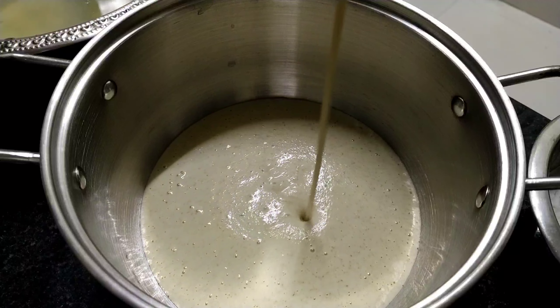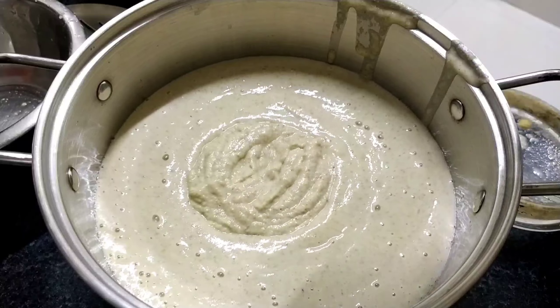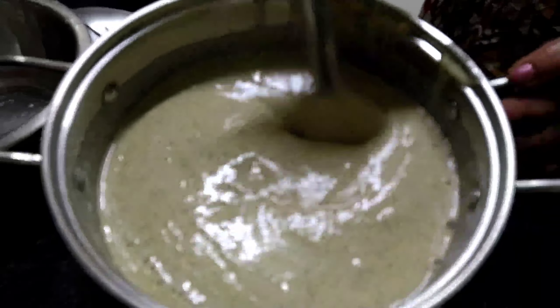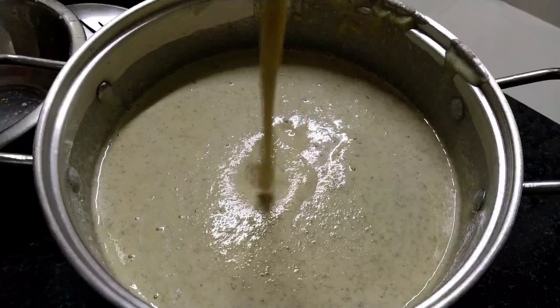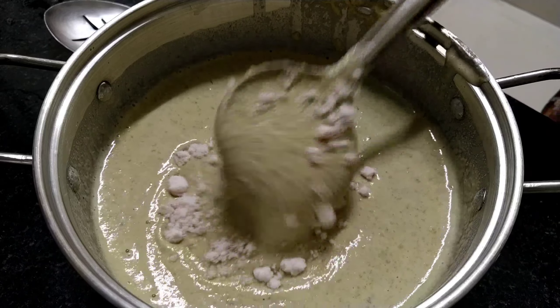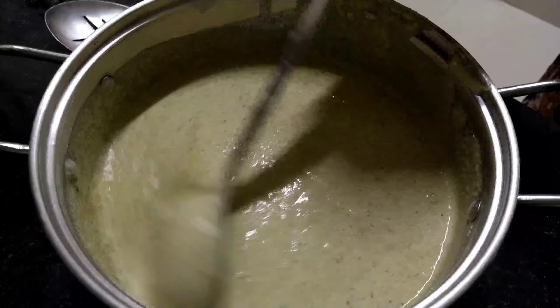See how nice it is - a very fine and smooth dosa batter paste. I am adding all the batter to a big bowl and grinding everything well. Now the dosa batter is ready. I am adjusting the consistency by adding water as needed and mixing it well. I am adding Himalayan pink salt, which is very good for health, but you can use normal salt as well.